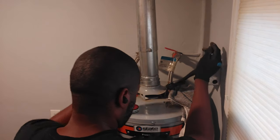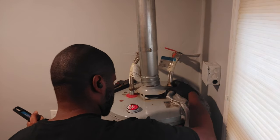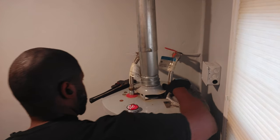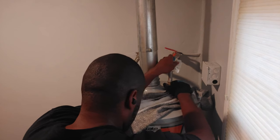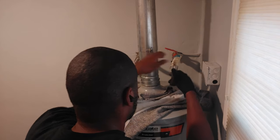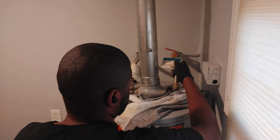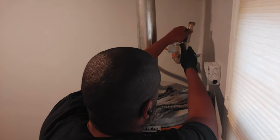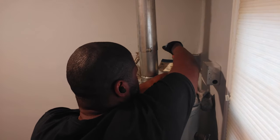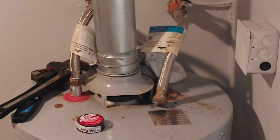I do have a rag there just in case. You can see that I'm starting to twist off the water line to the water heater. That wasn't too hard — thankfully it wasn't too tight. Water was coming from the water line though, so maybe it should have been a little tighter. The water leak was definitely coming from the water line, so let's go ahead and move that out of the way.